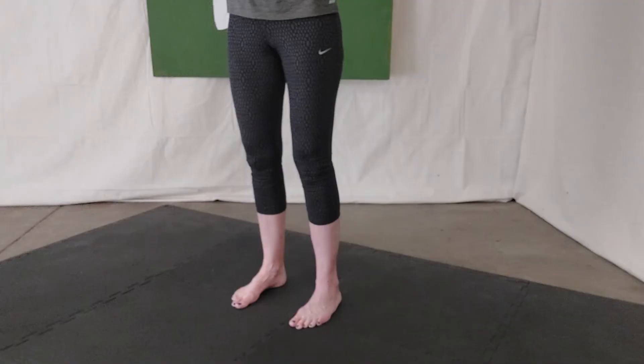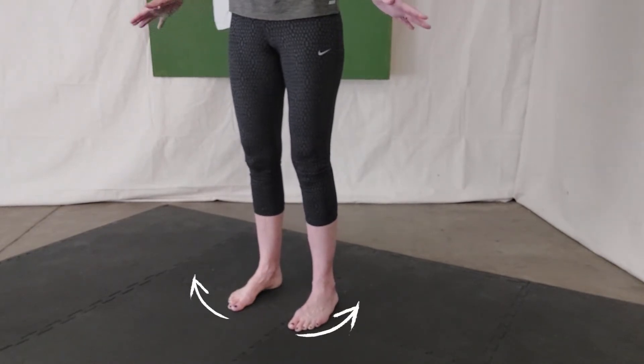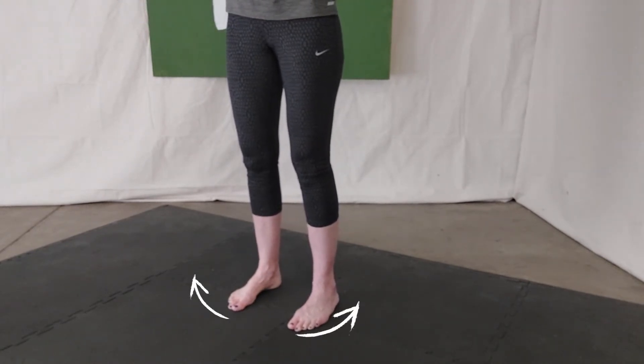Press your feet into the floor and screw out. You can imagine having a piece of paper under your feet that you're trying to tear, and as you do that you'll feel those glutes really kick in.